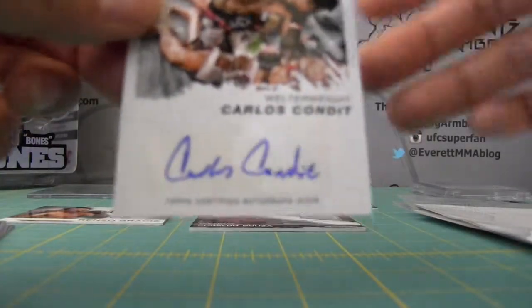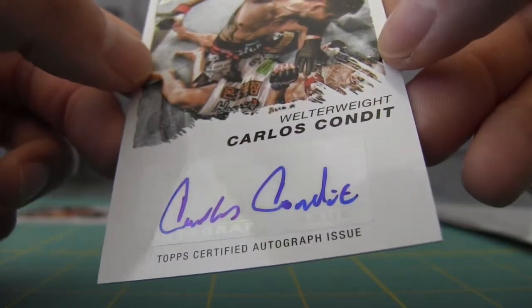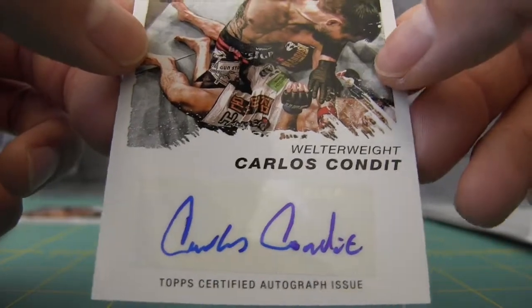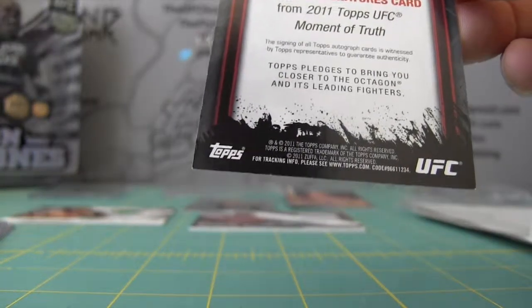This is my second Moment of Truth Carlos Condit autograph. I just noticed — he spelled out his full name, Condit. I think his autograph has been getting shorter and shorter as he signs more and more, but Condit is still a pretty hardcore signer.